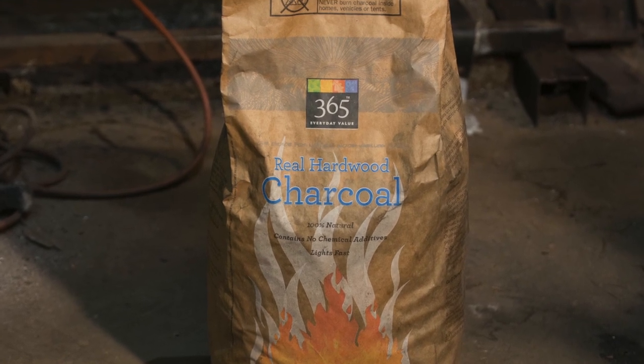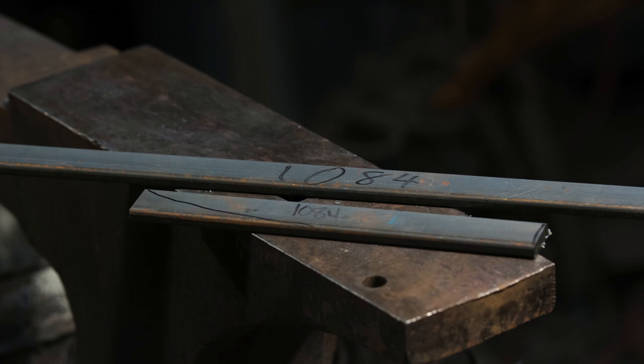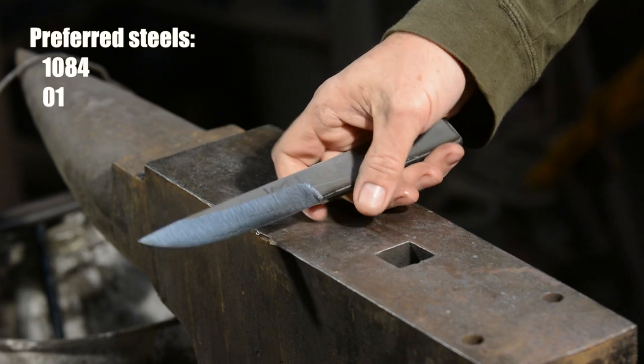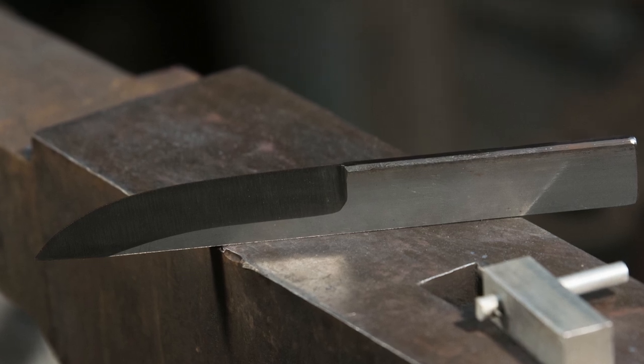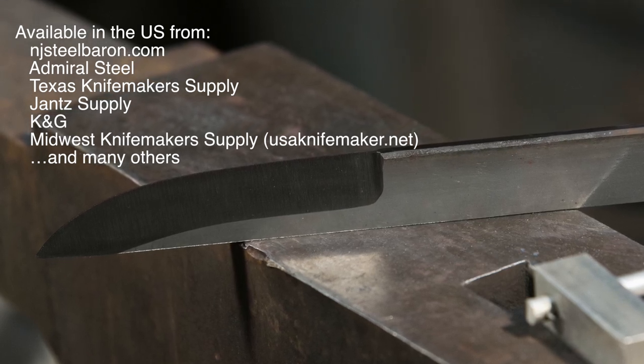Here's what we'll be using. First, I have a knife blade that I've ground to shape in my workshop. It's made from 1084 high carbon steel. Listen up — the type of steel you use is critical. You can't do this with welding steel from Home Depot, you can't do it with stainless steel, and you can't even do it with a simple medium carbon steel like 1050. To do it the way we're doing it today, you'll need what's known as an oil hardening steel. We'll be using 1084 high carbon steel. O1 is another excellent oil hardening steel that works the same way. You can buy 1084 in small quantities from New Jersey Steel Baron, Admiral Steel, Texas Knifemakers Supply, Jantz Supply, Midwest Knifemaking Supply, and plenty of others.